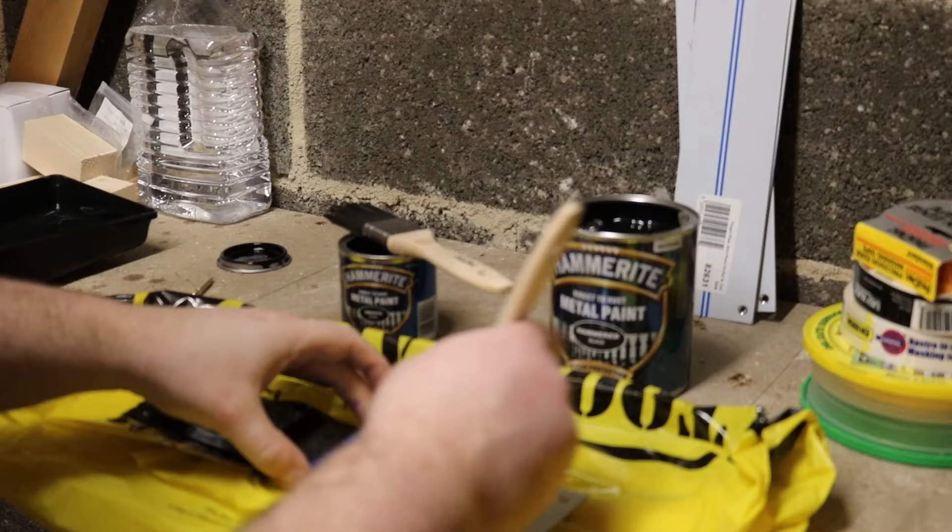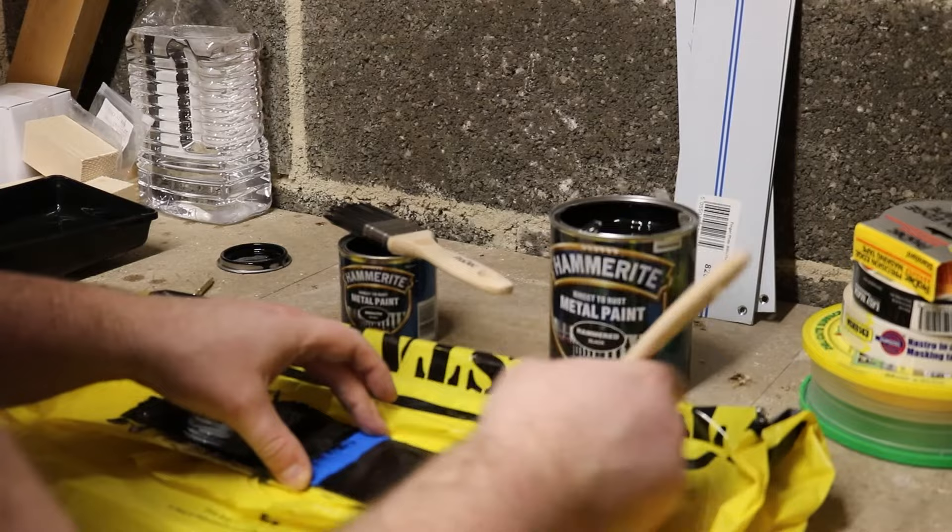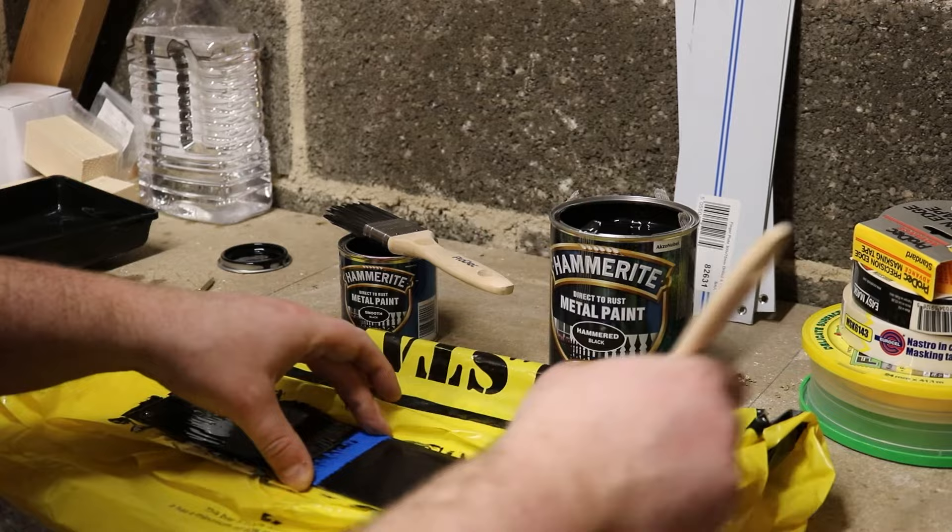Now we're putting on the hammered Hammerite. It paints on exactly the same as the smooth, but you start noticing the difference after it's been on about 10 to 20 seconds — that's when pits start appearing in the paint. This is what gives it the hammered look. Once you leave it alone and stop brushing it, you'll notice it starts to pit.